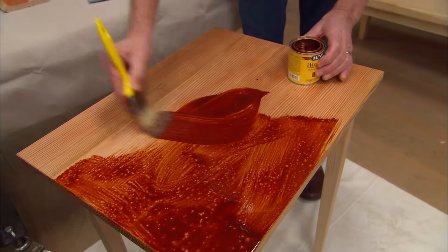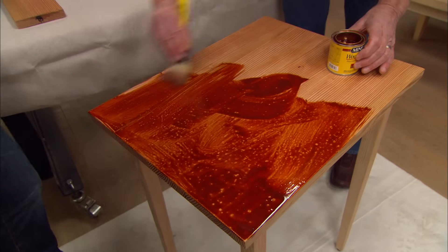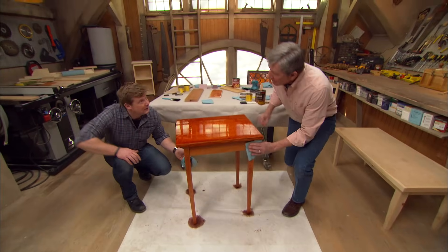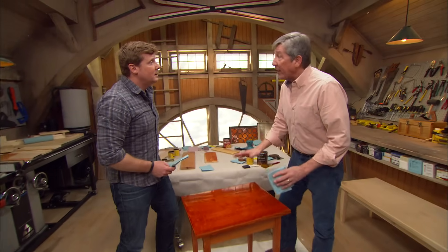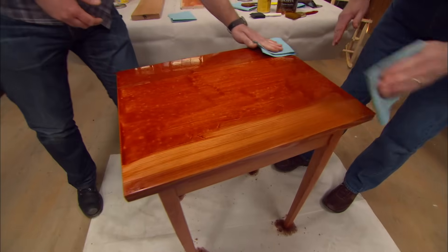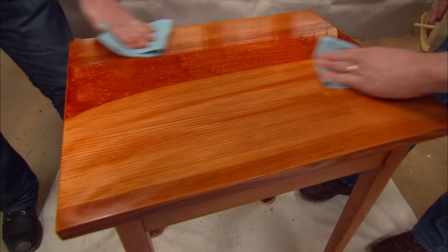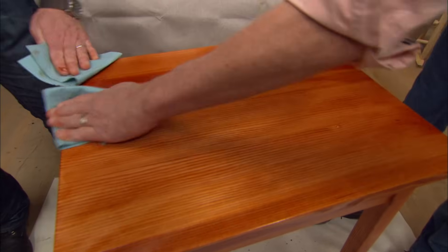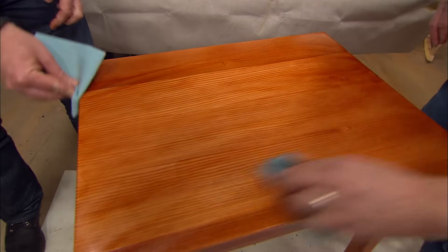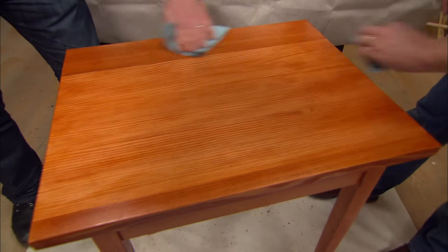We're going to brush this on, and neatness isn't so important at this point — we just want to get this covered. The most important part of staining is wiping off any stain that the wood doesn't absorb — get rid of all this excess. This is not a finish; this is just the stain. It needs to dry in the wood, not on top of the wood. The longer you keep it on, the darker; the quicker you take it off, the lighter.